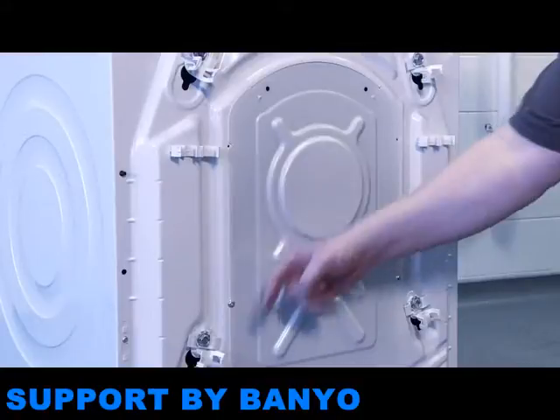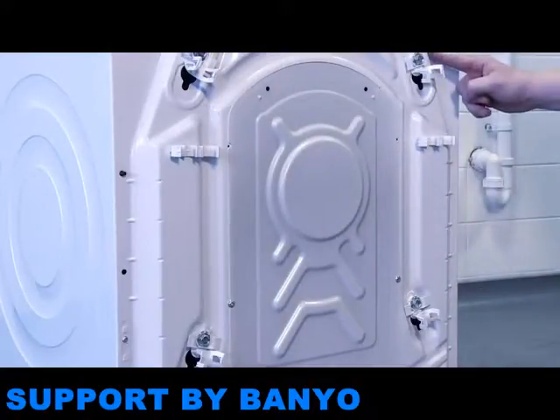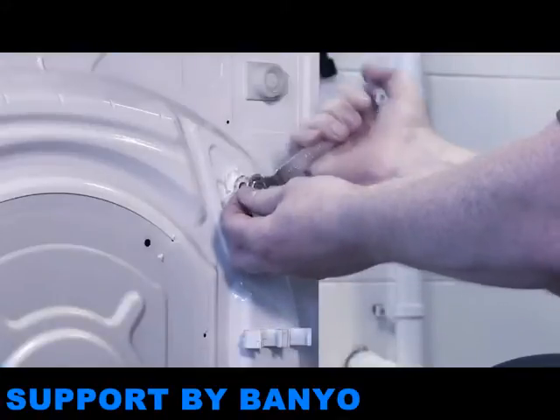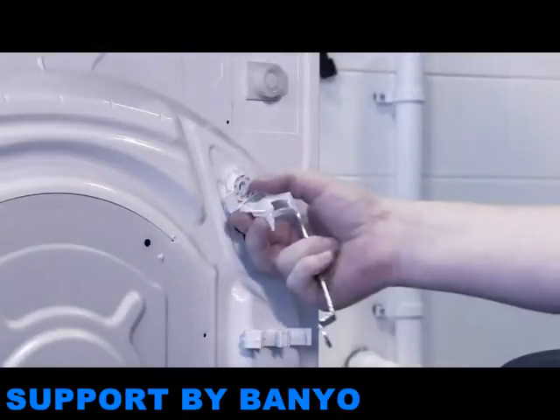For a washing machine, the drum is secured during delivery with four transit bolts. It's vitally important that these are removed before the appliance is installed and used. They're located at the back of the appliance and are removed with a spanner.